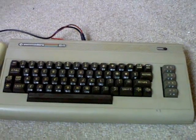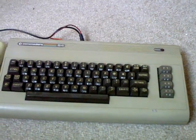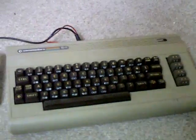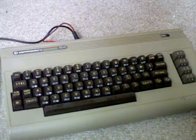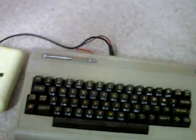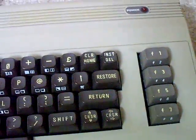My dad had one of these back at his work. He was a lecturer back in the 1980s and one of these was in the classroom — an old bread bin model like this — and he had one of the cassette interfaces there. So just looking at it, it's just nostalgic for me. I don't really want to sell it. It's not worth anything, I don't really need it, it's taking up space.